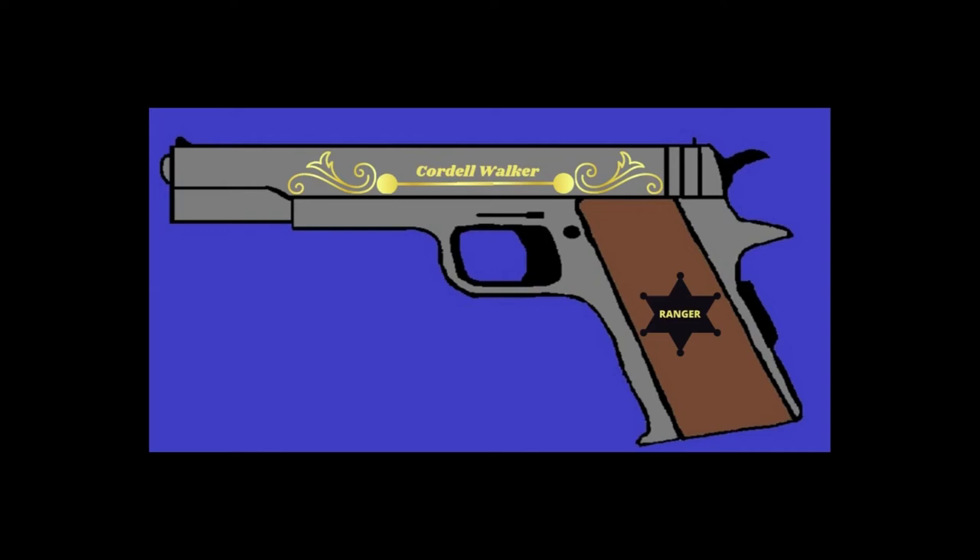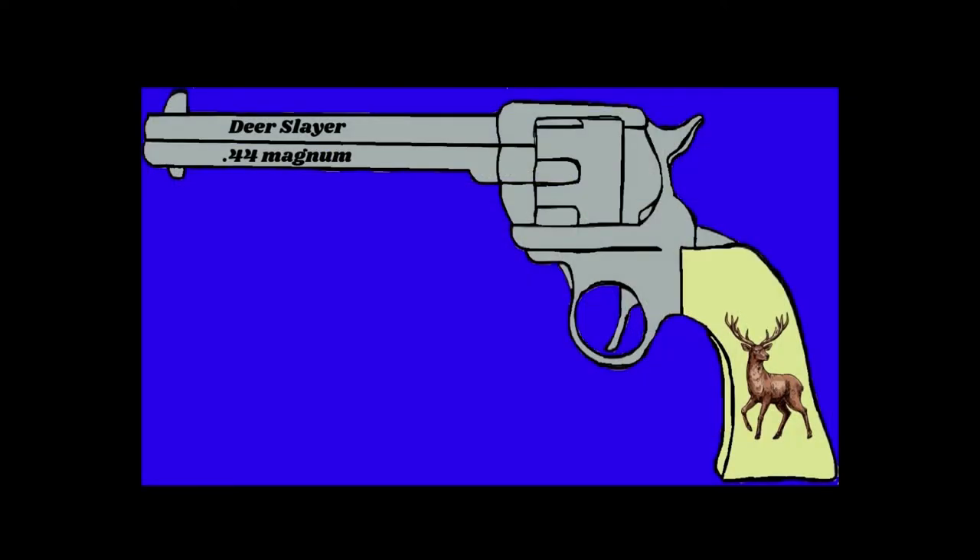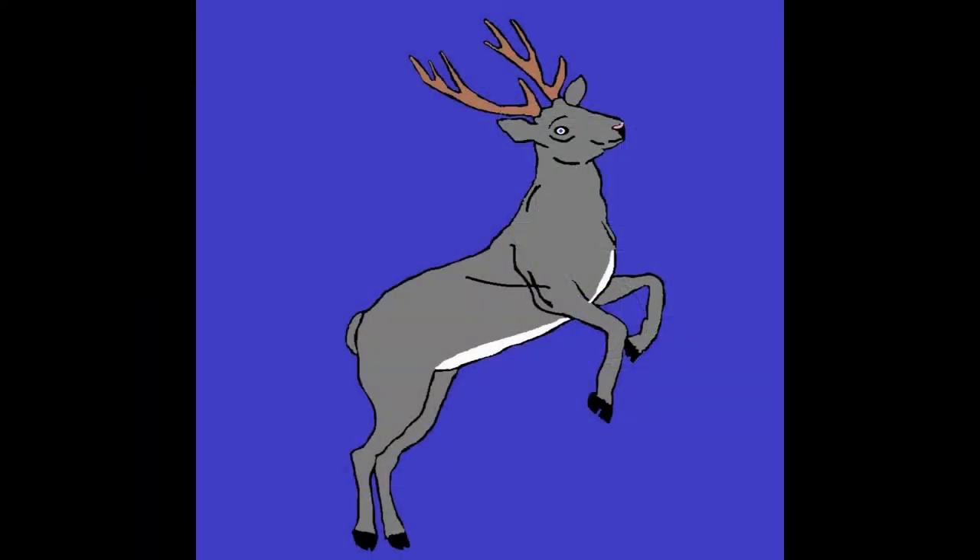This is a Cordell Walker 45. The engraving came from Canva. I did all the coloring, and the badge came from Canva, but all the writing I put in. And a 44 Magnum Deer Slayer — I did everything on this one, all the coloring. The deer on the pistol grip came from Canva. I did all the details on this deer including the horns — it was quite a job on this one.